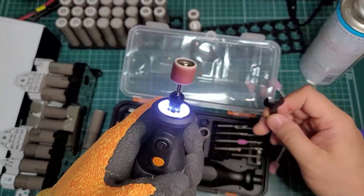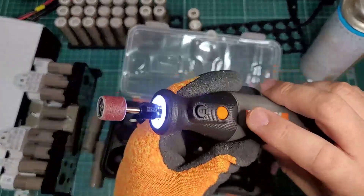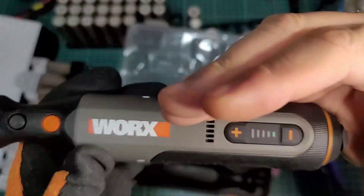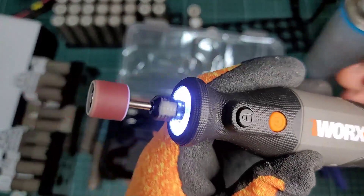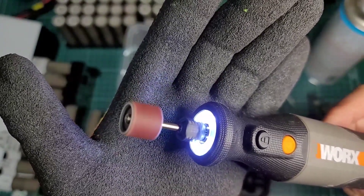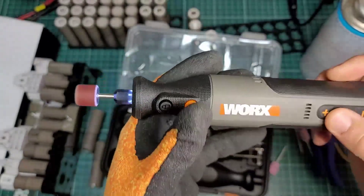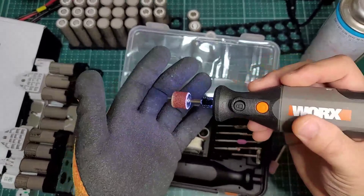I'm going to switch to the switch and plug it in. Testing speeds: 1, 2, 3, 4, 5. At speed 5, there is very strong vibration. At speed 3, it grinds very well. This is how it looks — sparks come out, which is quite pleasing. At speed 3 there was not much vibration and it ground well.